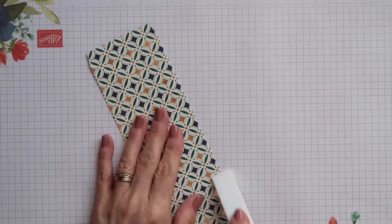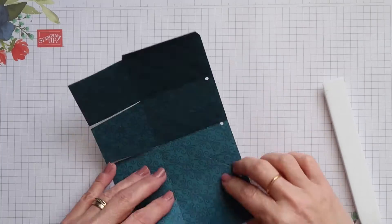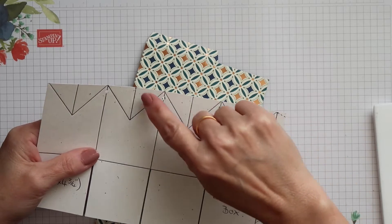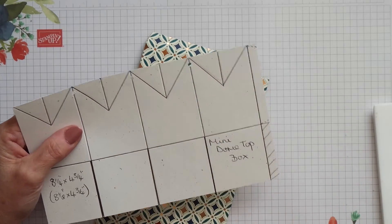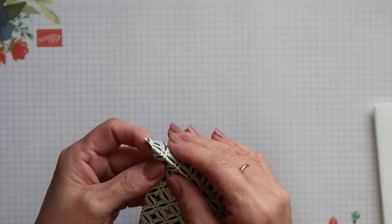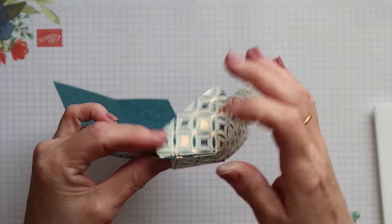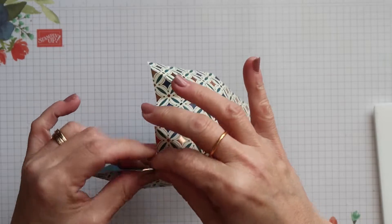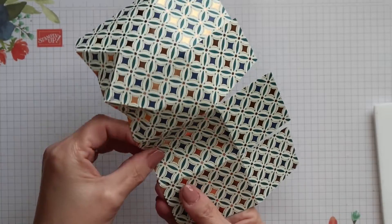You can then go ahead and fold on all the scored lines and burnish them with your bone folder. When you fold the little triangular sections, the partial score line that goes down the center needs to be a valley fold and the other two will be mountain folds. Slightly crease that center one, then fold the other two back, and once you've done that you can squeeze them together and give them a little pinch. Your outside two are mountains, your middle one is a valley — squeeze them together, give them a pinch, and continue all the way along.